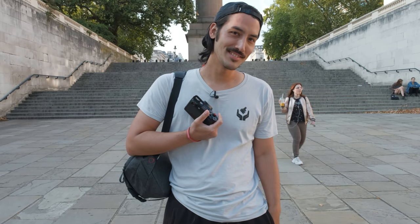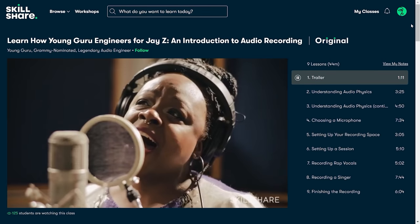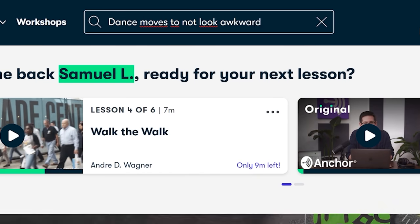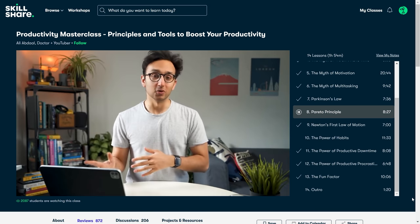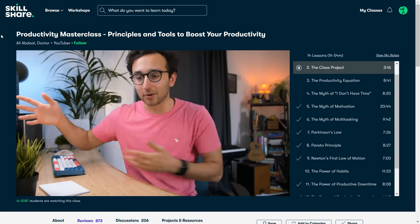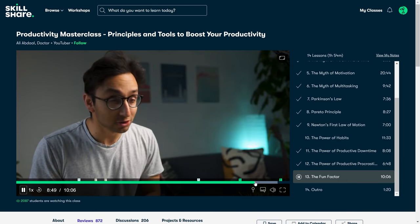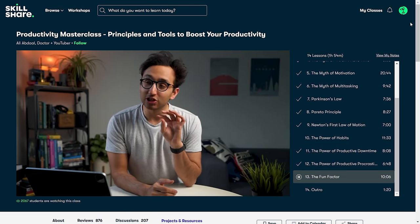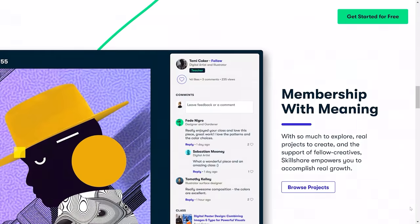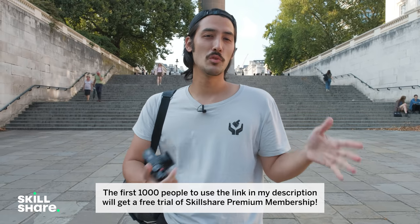Have you heard about Skillshare? Skillshare is an online learning community with thousands of classes ranging from photography, filmmaking, animation, creative writing, music production, business, freelance, and marketing. If there's anything you want to learn, there's probably a class for that on Skillshare. Here's a class I really like from Ali Abdaal called Productivity Masterclass: Principles and Tools to Boost Your Productivity. His class made me realize why I'm doing the things I'm doing, and why I sometimes have ups and downs — that ties into lesson number 13, the fun factor, where Ali gives tips on switching your perspective: instead of saying 'I have to do something,' try saying 'I get to do this.' The premium membership gives you access to all the classes and costs less than $10 a month. There's a link in the description that gives you two months of premium membership for free. Thank you Skillshare for sponsoring this video.